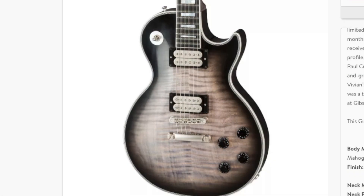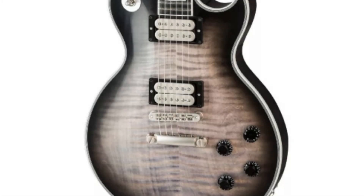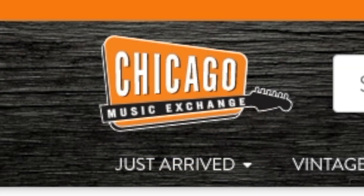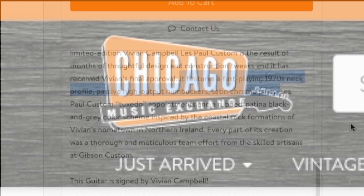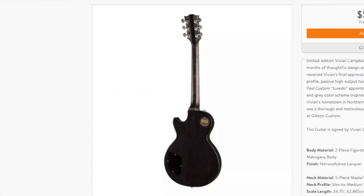The body is solid mahogany, so that means no weight relief, and you have a two-piece maple top with some decent flame in it. Reading the description on Chicago Music Exchange's website, it says this guitar has a fast-playing 1970s neck — so what that means is it's kind of a 60s profile. It's thin but not overly thin.